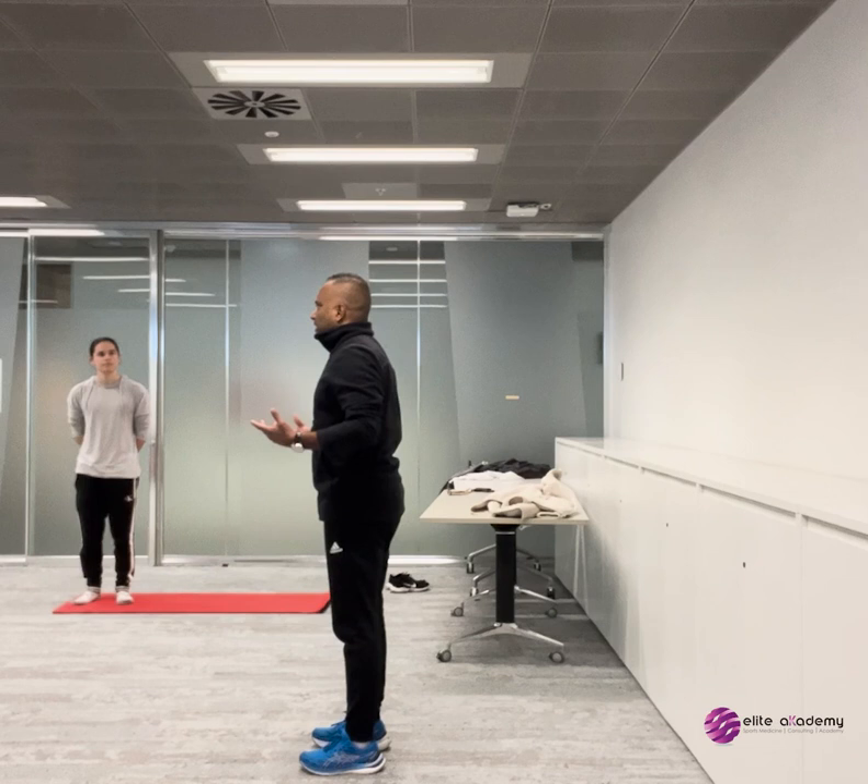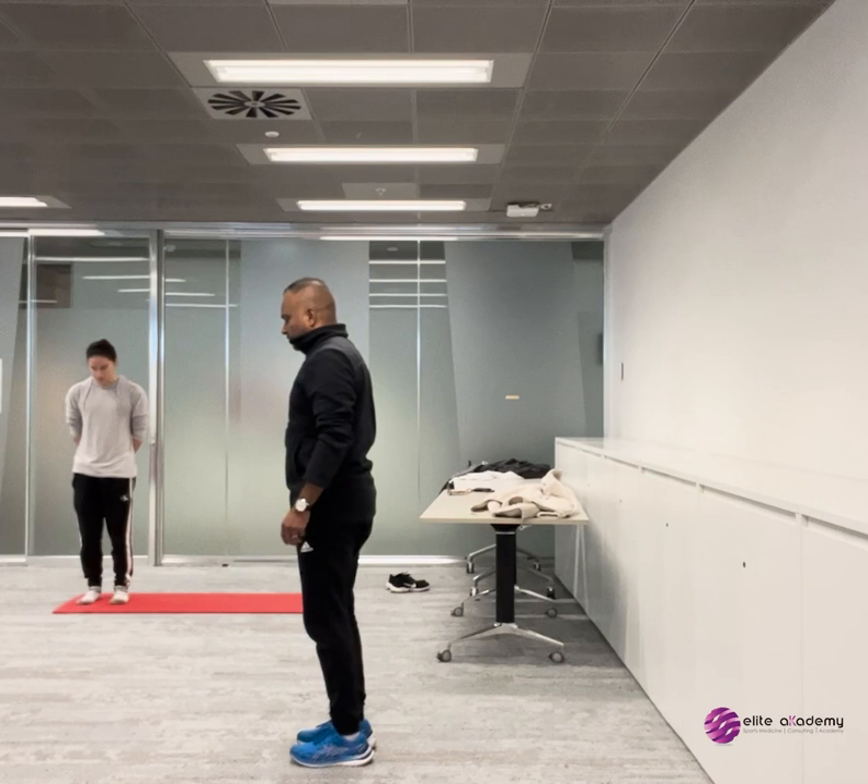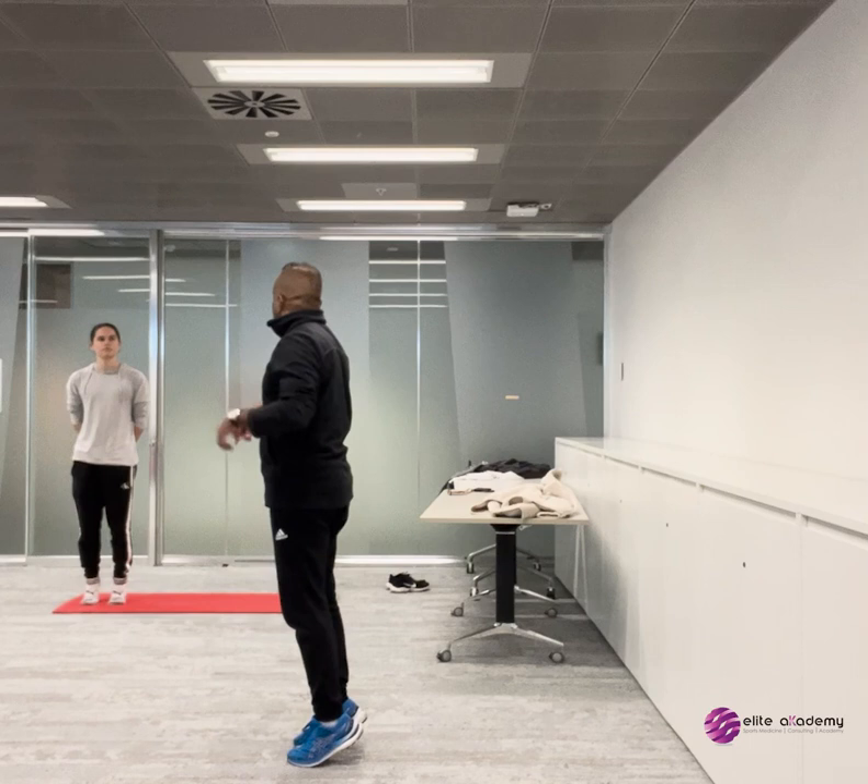This program, as we teach this, is about allowing you to have a better core to function in everyday life — in terms of work, in terms of lifestyle.